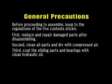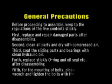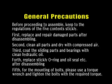Before proceeding to assemble, strictly keep to the following five regulations. First, replace and repair damaged parts after disassembling. Second, clean all parts and dry with compressed air. Third, coat the sliding parts and bearings with clean hydraulic oil. Fourth, strictly replace O-rings and oil seals after disassembling. Fifth, for the mounting of bolts, please use a torque wrench and tighten the bolts with the required torque.